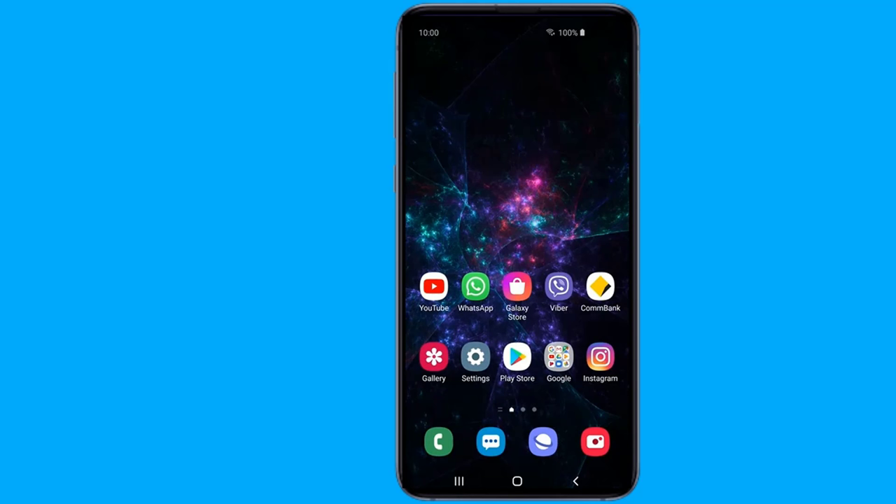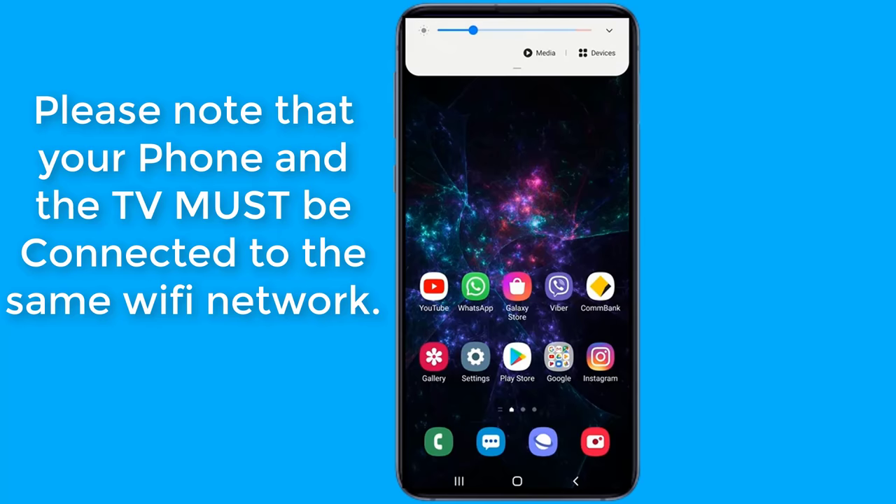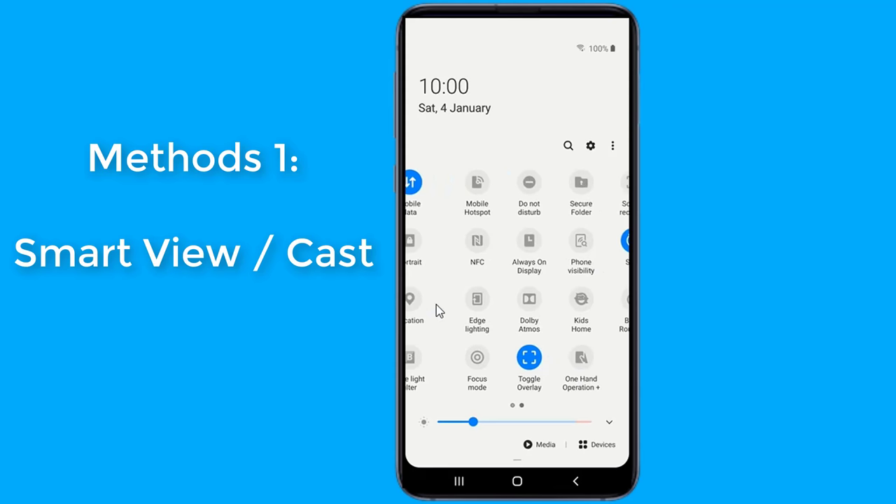There are times when you're watching something on your phone and you want to share it with a room or just see it on a bigger display. If you have Android devices, there are a few options including built-in features and third-party apps. In this video, I will show you the easy way to connect your Android phone to your TV wirelessly. Please note your TV should support wireless display and the TV must be connected to the same Wi-Fi network as your phone.